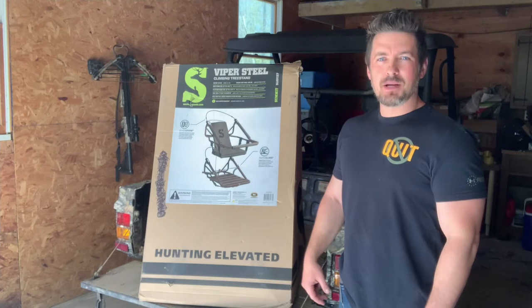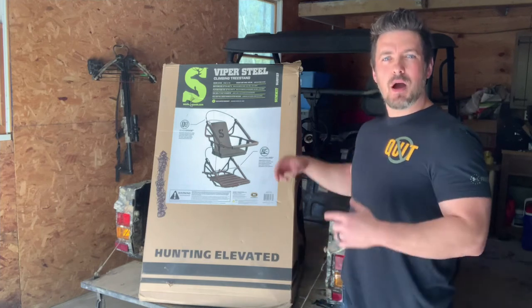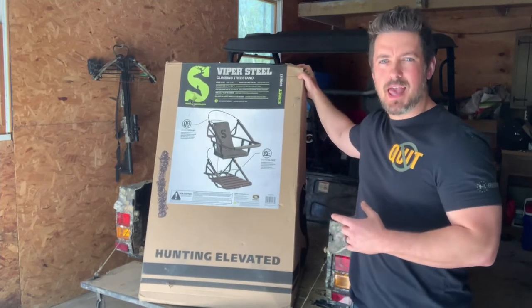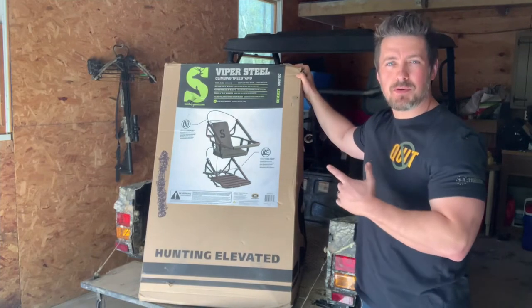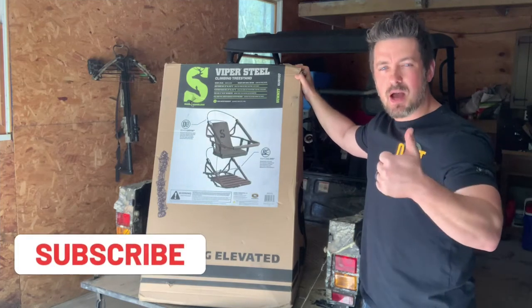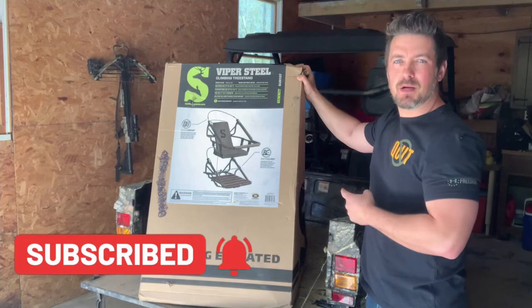What's up guys, it's Dwayne from mountainbuck.com where we go from backyard to backwoods. Today we are unboxing and assembling the Summit Viper Steel climbing tree stand. This guy weighs in at 29 pounds and holds up to 300 pounds to keep you safe in the tree. Before we get started, hook me up real quick, hit subscribe — let's get into this box and unbox and assemble the Summit Viper Steel.